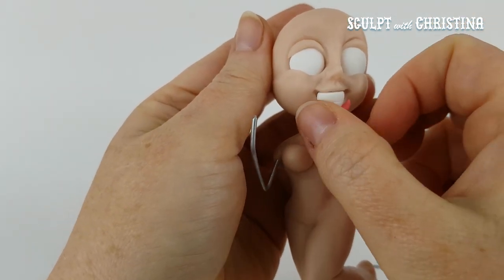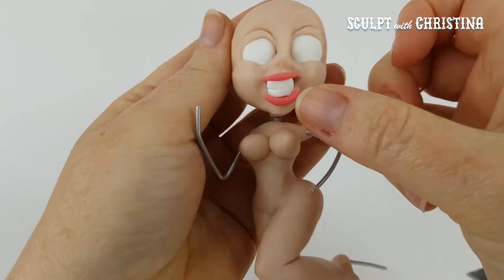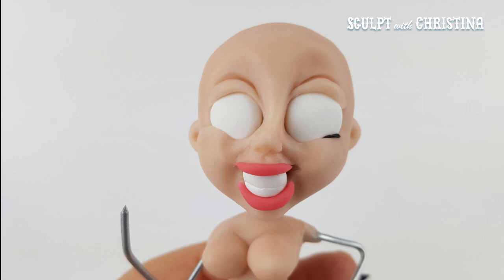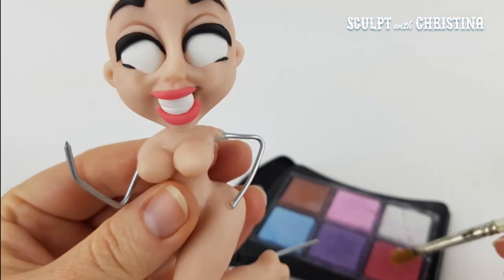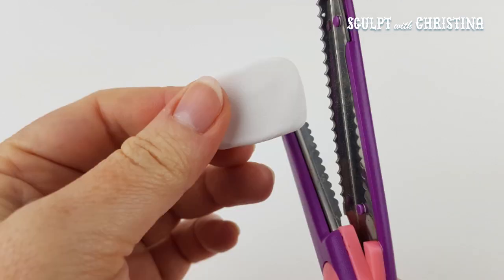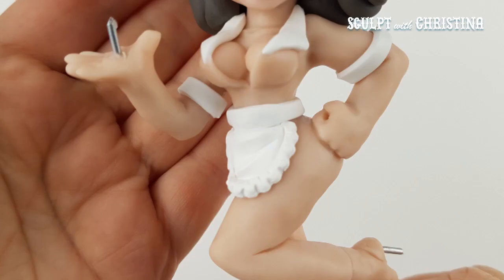With sculpting the lips, I add some color into some flesh tone and it makes it the same base color. Using decorative scissors is a really neat trick for getting some lace look to your sculpture.